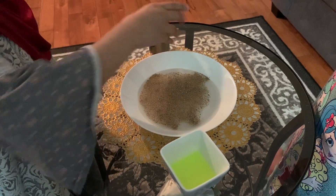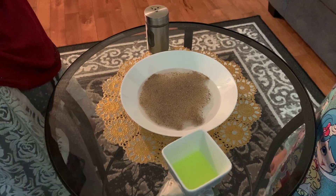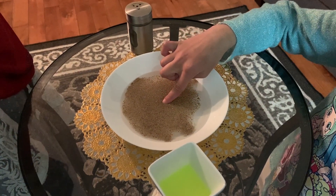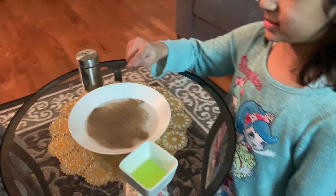I think that's enough. And we're going to pretend that this black pepper is germs, okay? Put one finger in this. Take it out. What is this? Oh, this is all germs. Yeah.